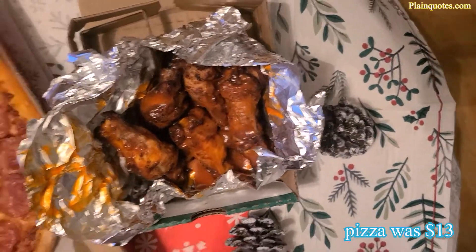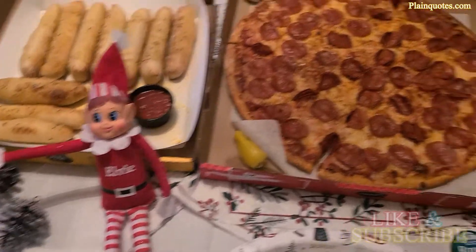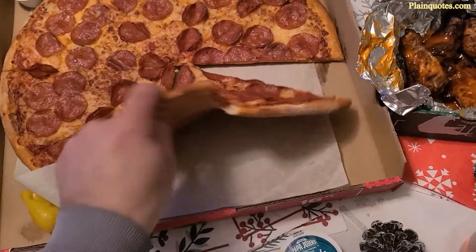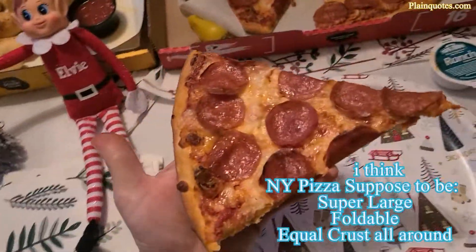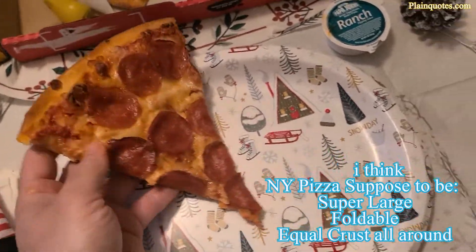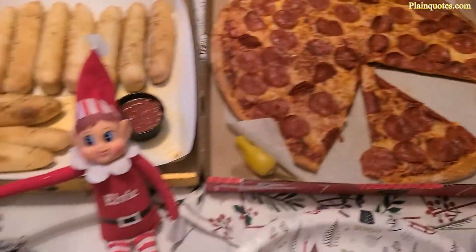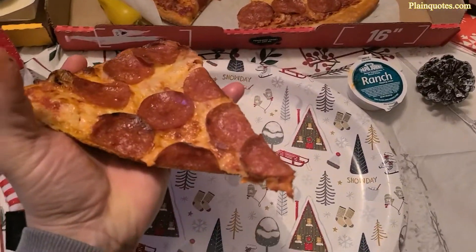The worker told me about the difference between the New York style pizza versus a regular pizza. She mentioned that it is foldable and oversized. The crust is all the same thickness — there is no thick crust. This is not a thin pizza and it's not a thick pizza; it's kind of in between.